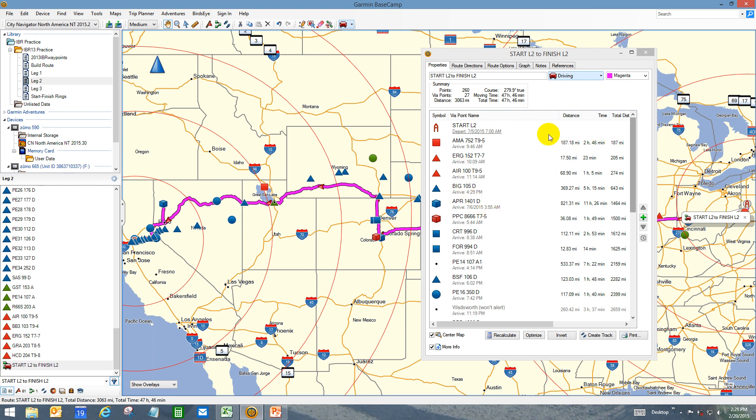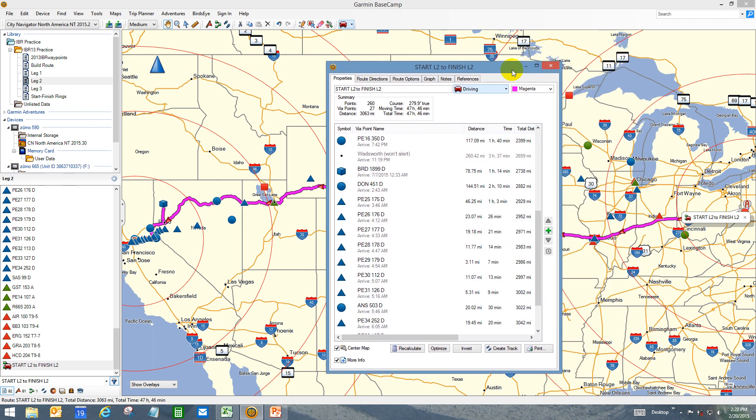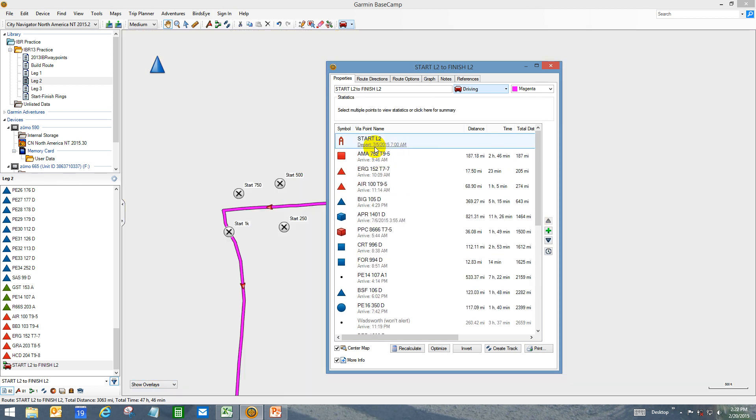Getting back to it — Garmin Basecamp version 4 and above has a nice departure time and wait point layover times function that will help you time out the route. We're pretty close to getting there now. If we look at the time at the checkpoint, it's 6:46 Central time, or 4:46 Pacific time on the 7th. But right now we don't have any rest periods, any time for gassing up, or time for stopping at bonus locations to do the bonus task — that's what this timing thing is all about.